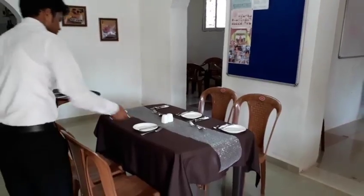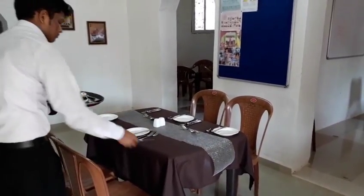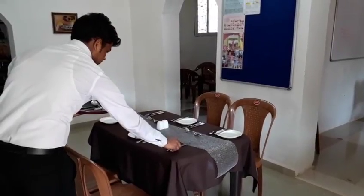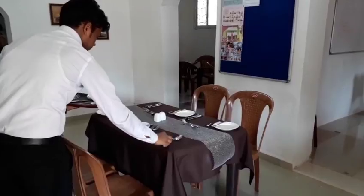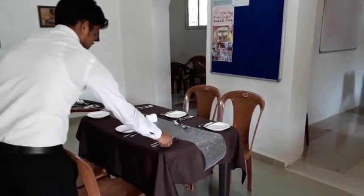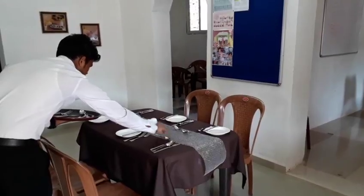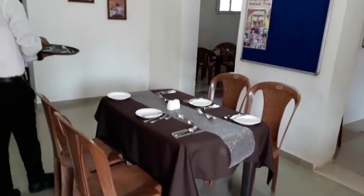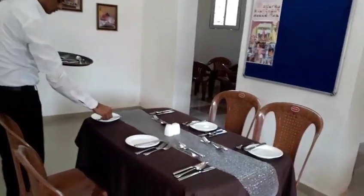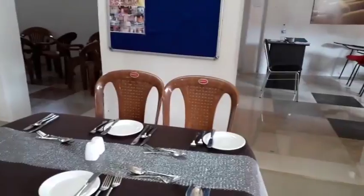What is required here is speed and accuracy to set up a table. For a four-course meal, the time a waiter would be taking would be about less than six minutes for a complete setup. So once the flatware is laid, we are almost done with the flatware.